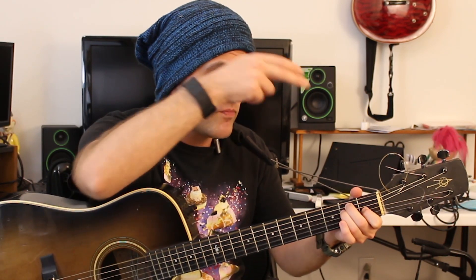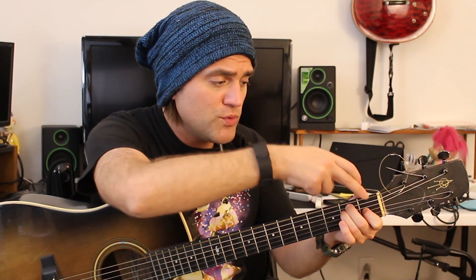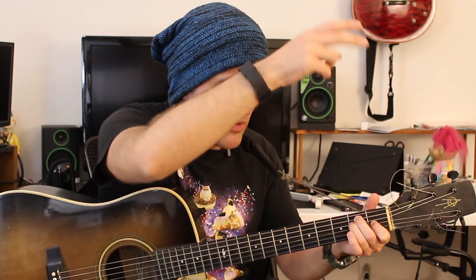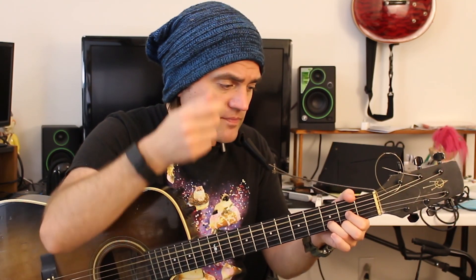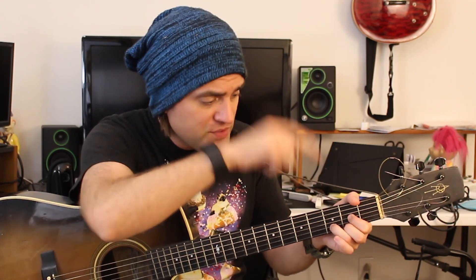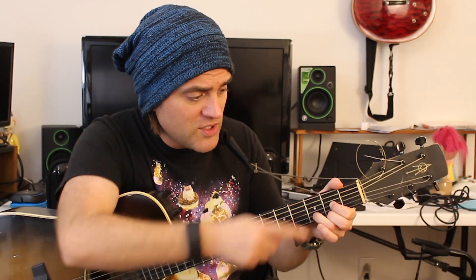E major: zero, two, two, one, zero, zero. And your D major chord: zero, zero, zero, zero, four, three, two, two, three, two. Those are all your major chords — C, A, G, E, D — it spells CAGED.